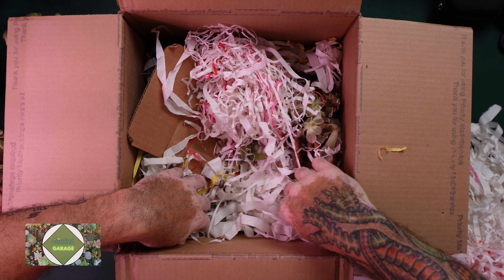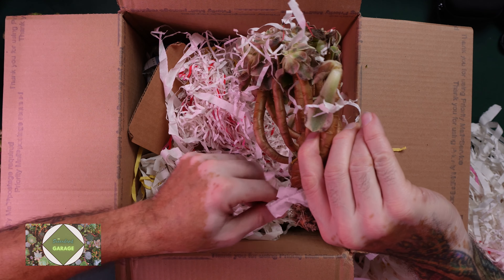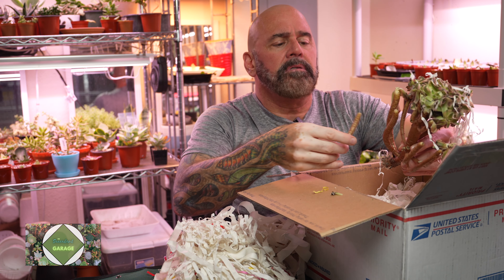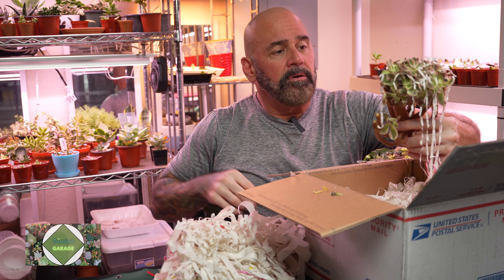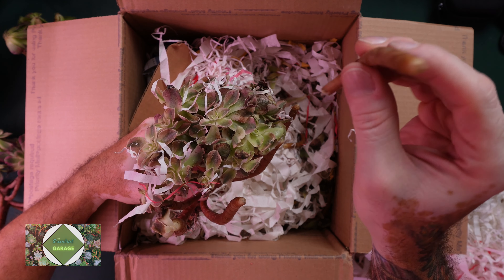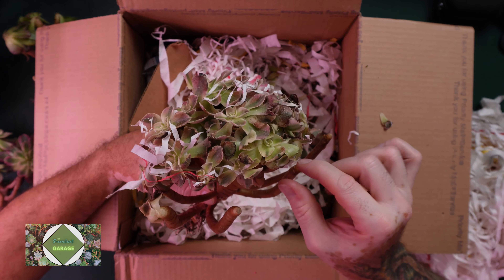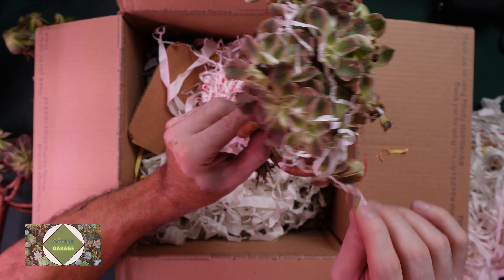We've got more — there's more stuff in here. Here's one more. This looks like something broke off and this one didn't do so well. This one had a stem break off, which we will propagate out. You guys know how I go — I will get these things propagated. Yeah, this one was on the bottom. A lot of leaves broke off.